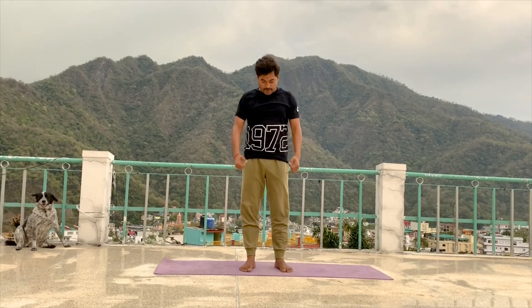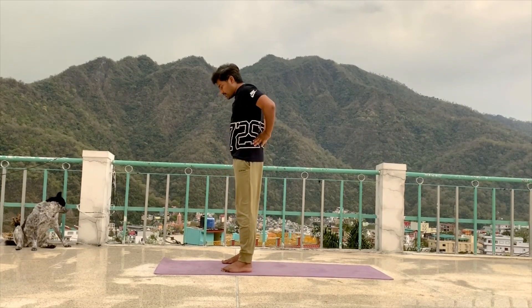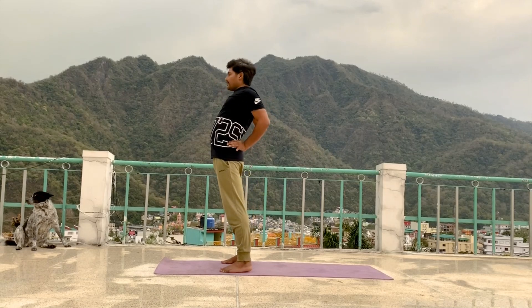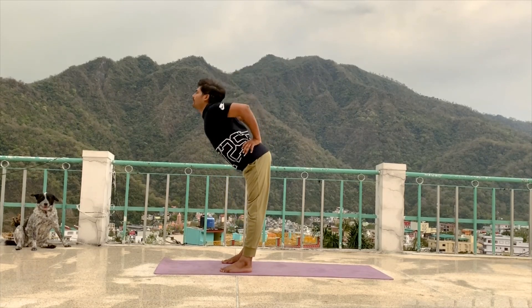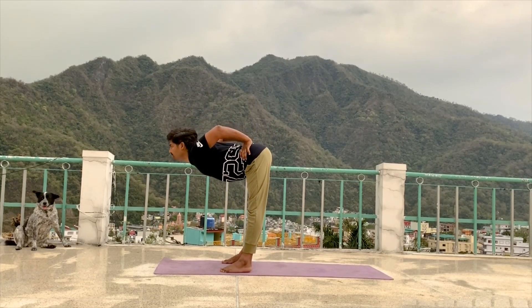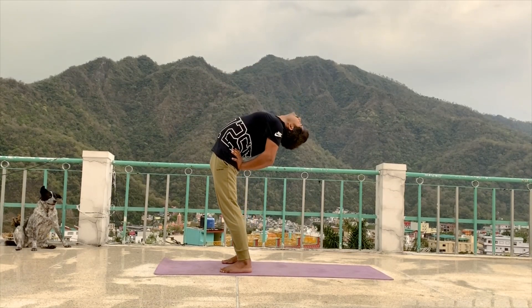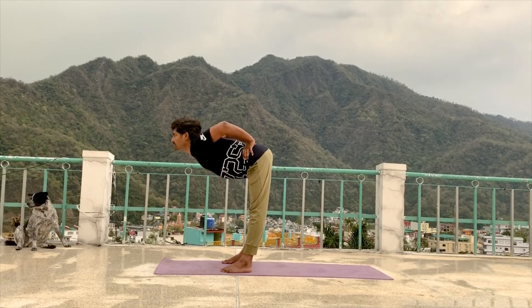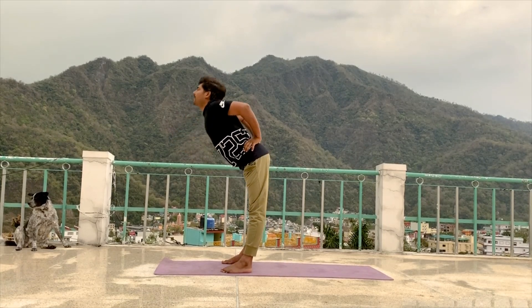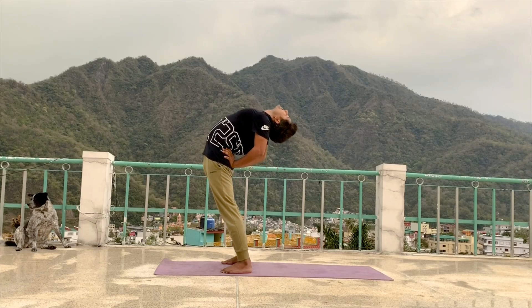Continue, next position. We do back bending. So separate your legs. Support your back. Inhale, try to go back. Exhale, go forward, look forward. Inhale, go back. Exhale, go forward, look forward. Inhale, go back. Exhale, forward, look forward. Inhale, come to centre.